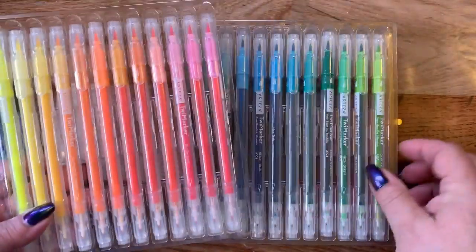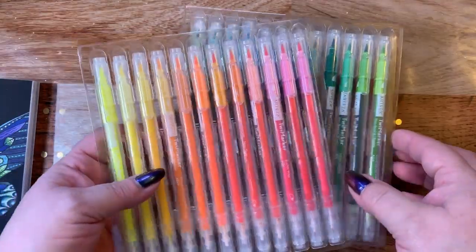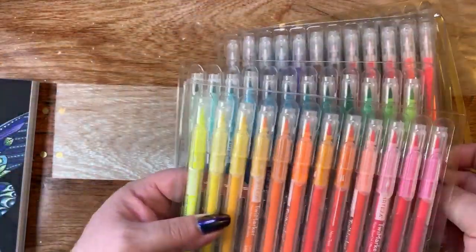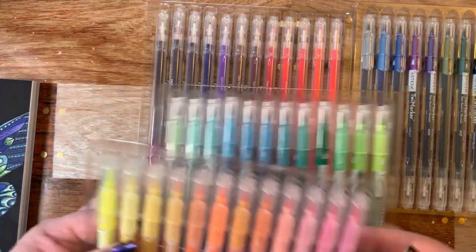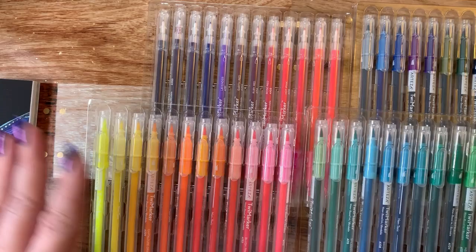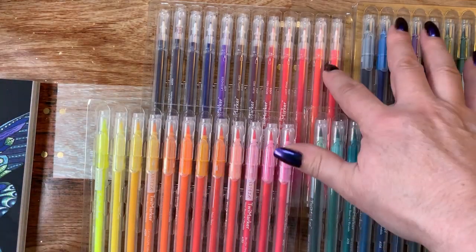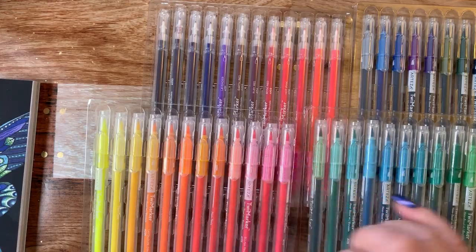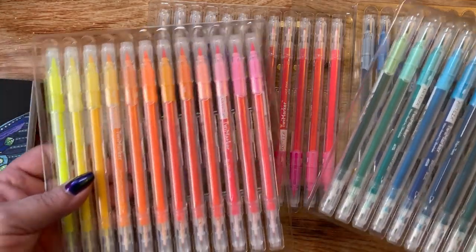They come in four trays and they're the same kind of trays that the real brush pens come in. So you have four different ones and they're put in a nice little order. They go from yellows to the greens, the blues, purples. There are some other colors here that could have probably been organized differently but that's the way they set them in here.